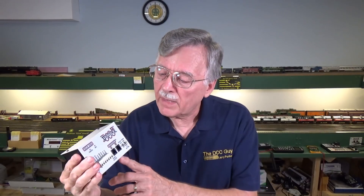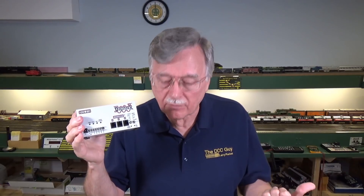I have a few of these collected over the years. This is a DCS-200 command station — I can use it as a booster because it's an eight-amp unit. That's what I'm planning to do with one of these, and I'll keep my DCS-210 as a backup command station in case my DCS-240 goes out.